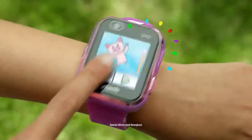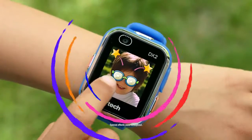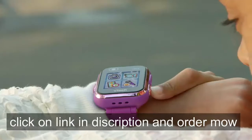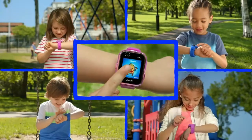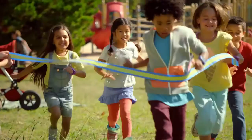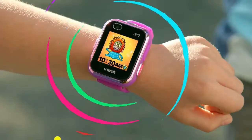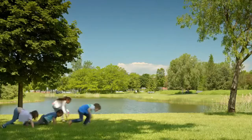Kidizoom Smartwatch DX2 - you won't believe what it can do. Take a selfie, snap it up. Shoot a movie, show it all. Catch a monster, it's so fun. Lots of games for everyone. Tell the time and so much more. Tons of cool things to explore.